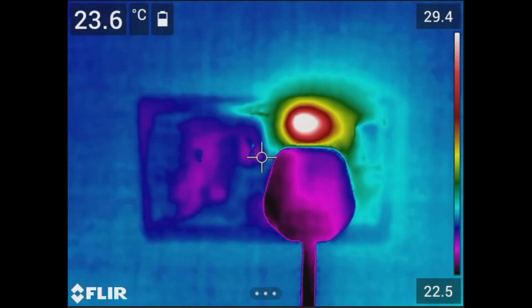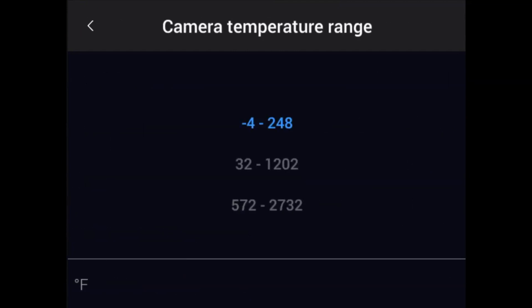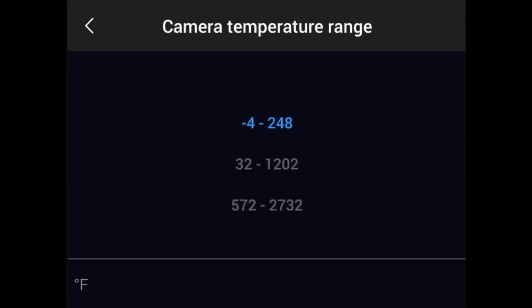The temperature range covers an interval of temperatures that the detector is able to measure accurately without going into saturation. Choose a suitable range for your target and environment, and work within that range to get the best thermal contrast. To set the range, navigate the settings menu, select Camera Temperature Range, pick the most appropriate range for your application, and press the center button.